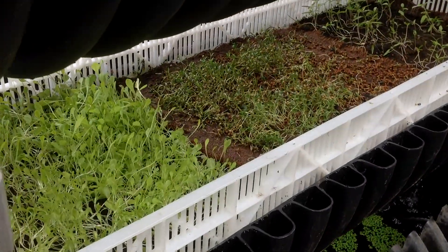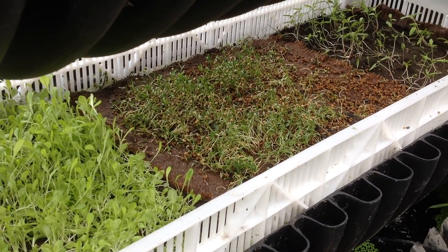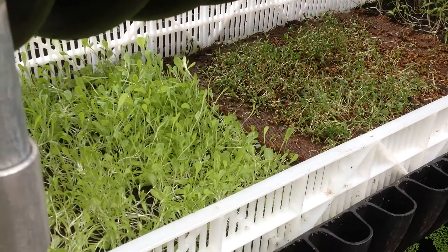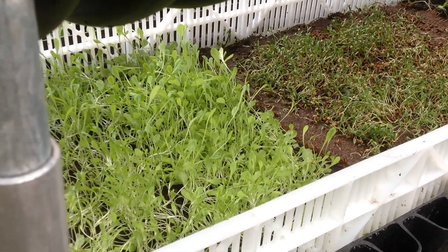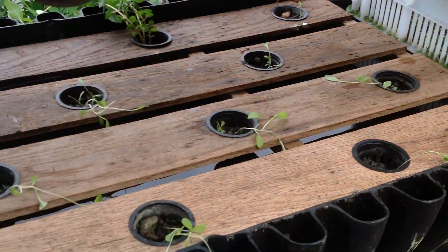I've got a tray here — they're doing pretty nice. This is coriander, tomatoes, and three different lettuces that I had from the City of Refuge. Did a little transplanting — we'll see how they do in these cups. This level is directly exposed under the sun.